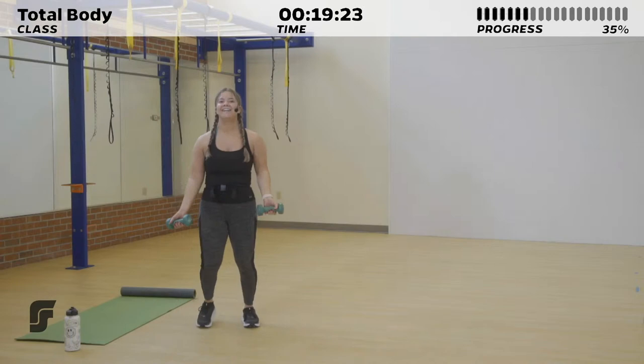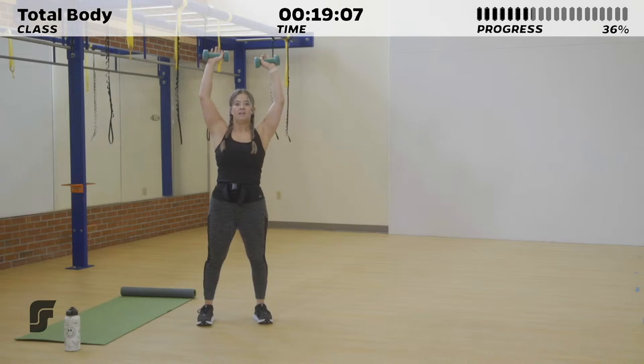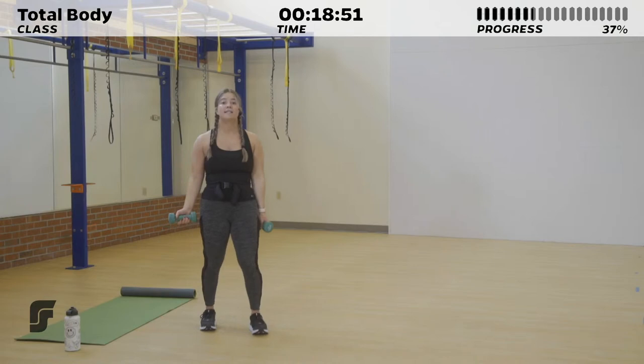Sorry, I forgot to start the timer. Now the real work starts — we have 30 seconds here. Just remember, you do not have to follow my pace. If I'm going too quick, slow it down, or vice versa. Whatever is good for you. We've got 10 more seconds — really focus on those movements as you feel your biceps contract and use those shoulders to push overhead. Last one.